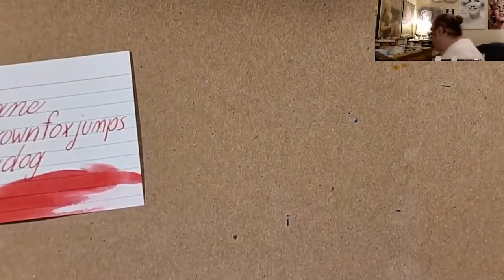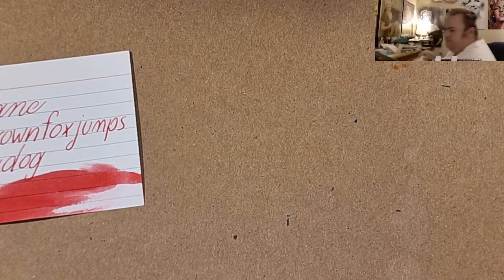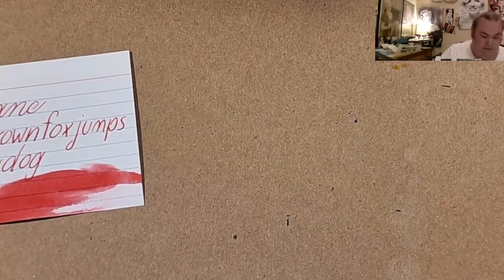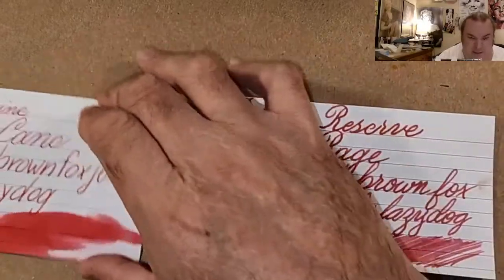Let's do a comparison panel. This ink is kind of a pink, so we're going to go through some pinks and some reds, and I'm going to try to show you the ones that are most like this ink.